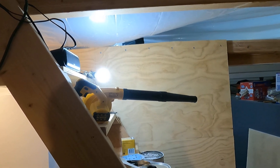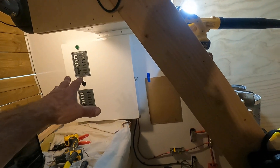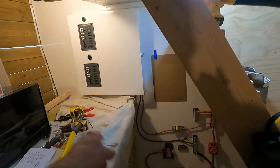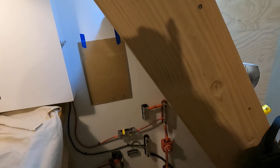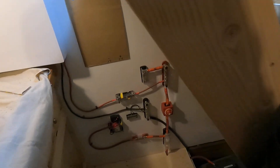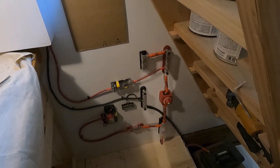The pilot house panel will handle instrumentation, chart plotter, radios — whatever you need up there. It seemed more convenient to put things functioning down here, down here, and then do a fused feed up into the pilot house — probably some 2 gauge wire or something.